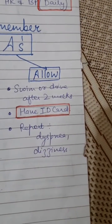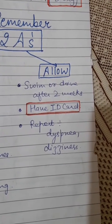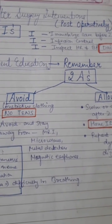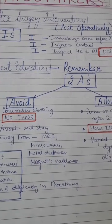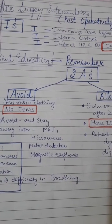The two-week time period is very important. You can drive after two weeks. Always carry your pacemaker ID card. Report any near-fainting, dizziness, or difficulty breathing. This concludes the post-operative care for pacemakers. Thank you, have a nice day — please like and subscribe to my channel.